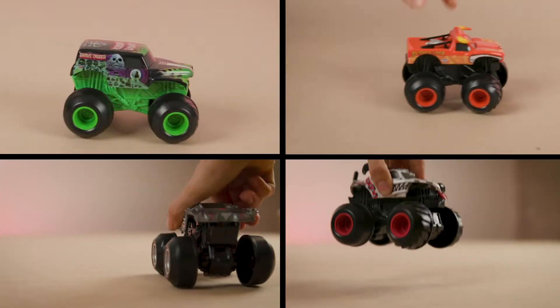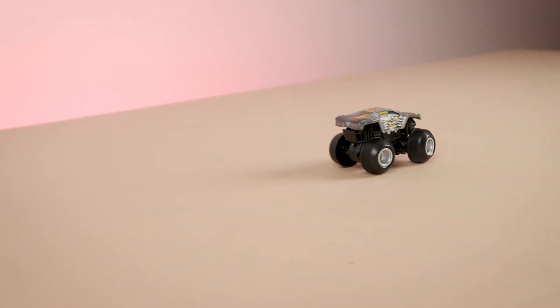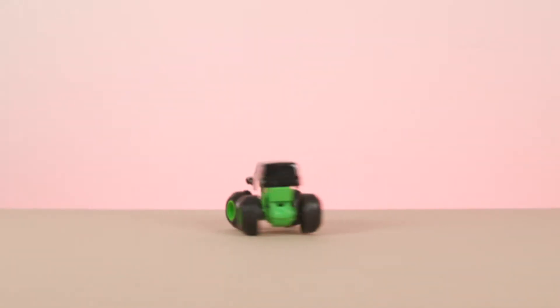How you place your truck down will determine how you pull off your stunt. Give your truck a push to help it speed forward and skid into a fishtail — you don't have to push it too hard; let the Monster Jam motor inside do the work. Give it a smaller push and watch it spin out. Hold it in place for a moment for a cool burnout, or place it straight down and pull off epic donuts.